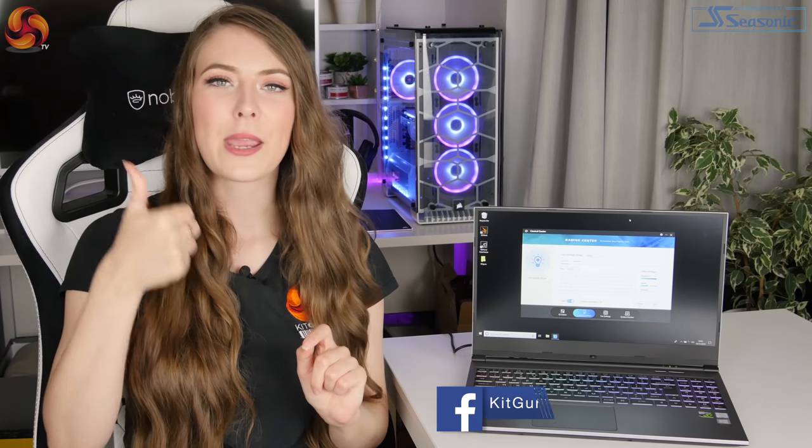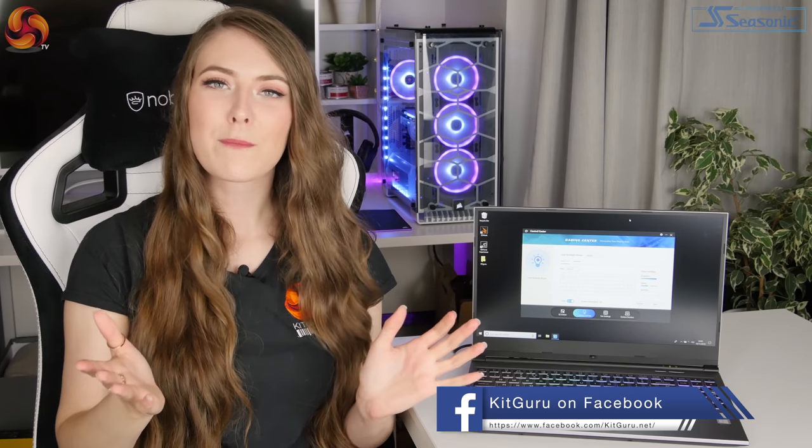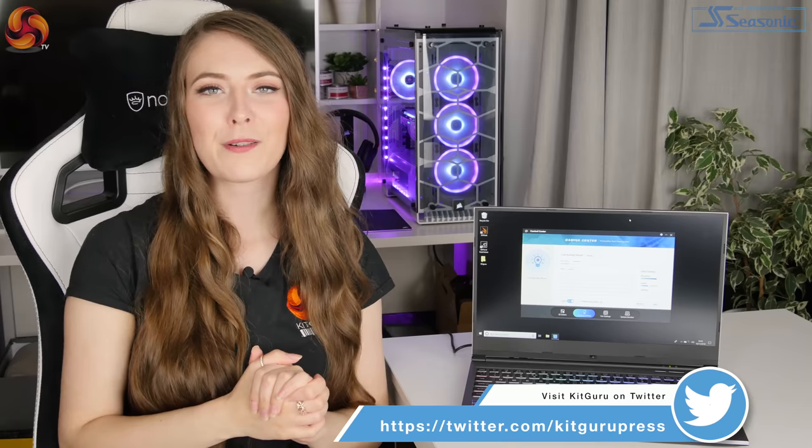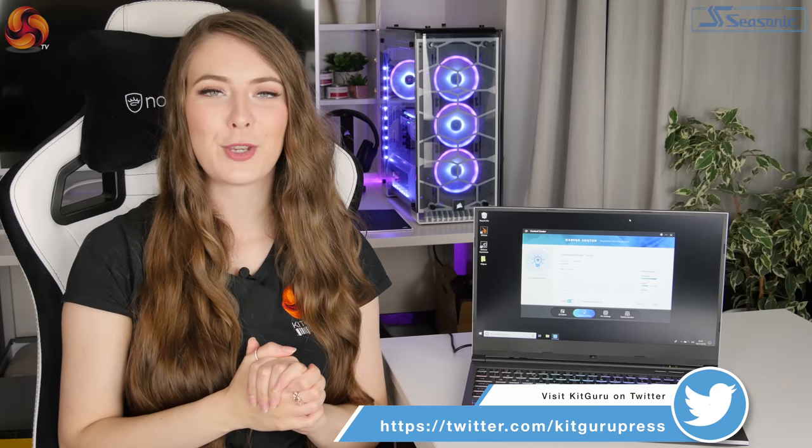If you liked this video from KitGuru, make sure to give it a thumbs up. If you haven't been on our channel before, welcome! Please hit the subscribe button and also press the bell icon to get a notification every time a new video goes live.